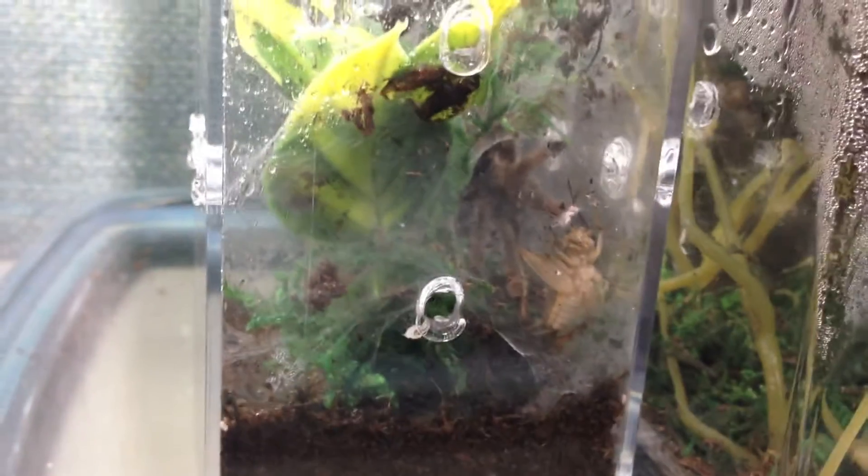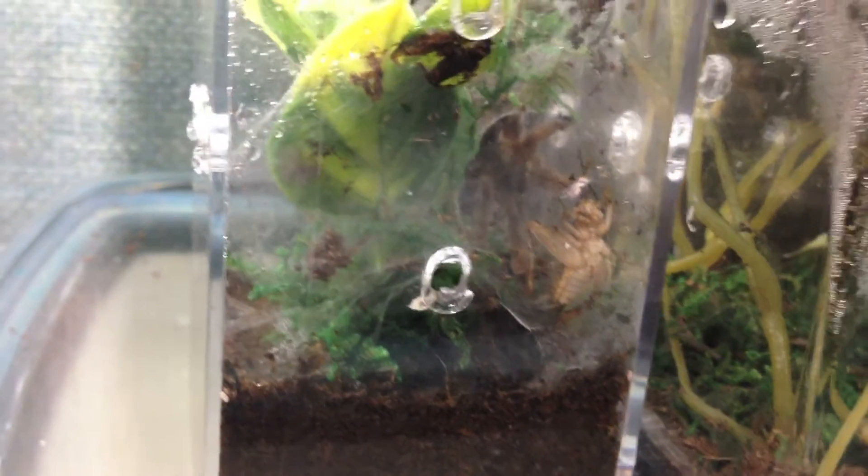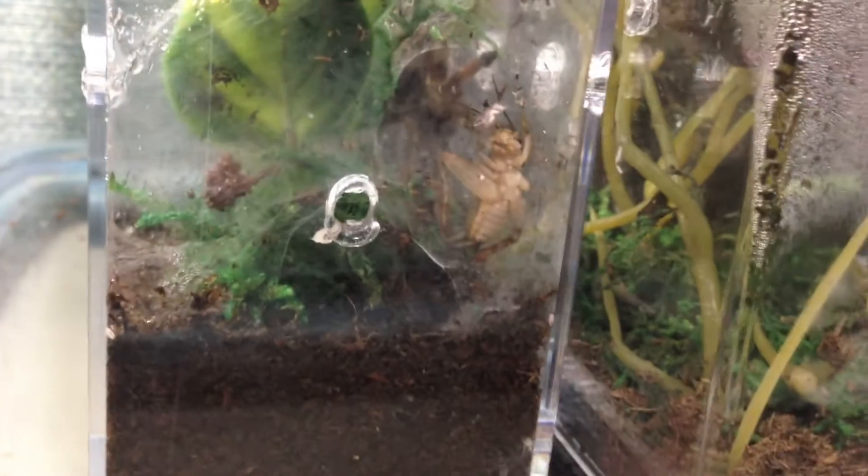It's amazing what you learn from these animals just from observing them and keeping them as pets for a fun hobby. It amazes me.